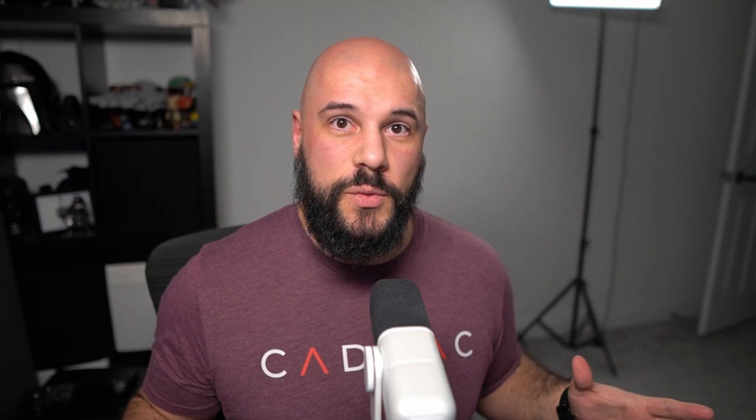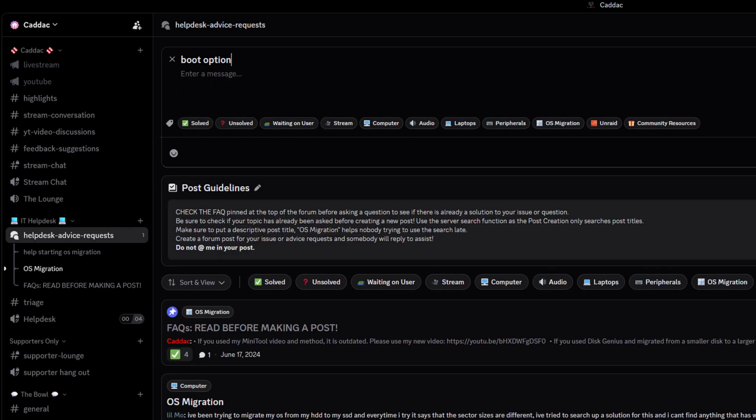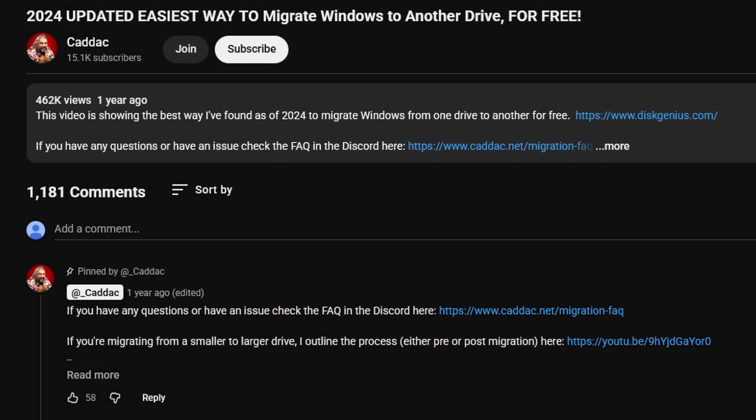I really hope that this video helps you out. Again, if you do run into a problem and you do need some help, make sure that you hop into the Discord. Search the forum posts first to make sure someone hasn't already asked the same question and gotten it answered, and then make a post — I'll try to get to you as quickly as I can, just be patient. Make sure you keep your eyes on the description and the pinned comment because I will update them whenever there's a major update or anything I have to notify you of.